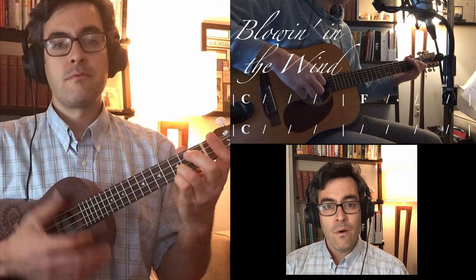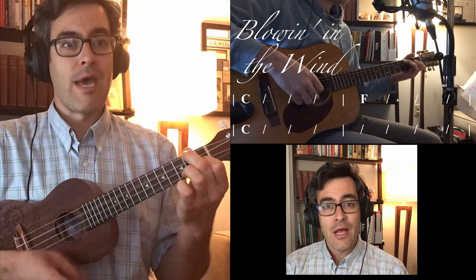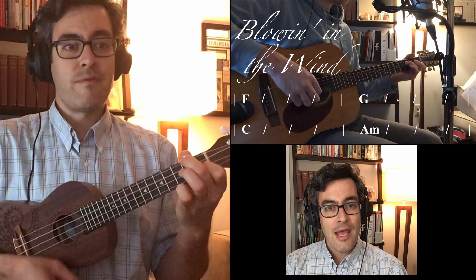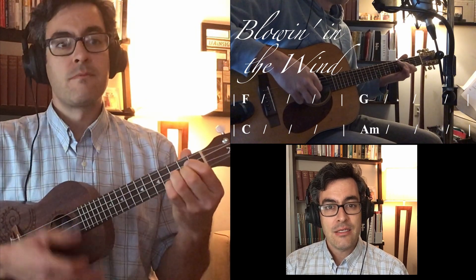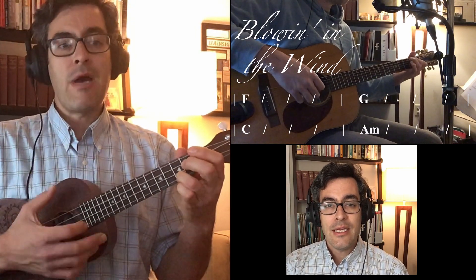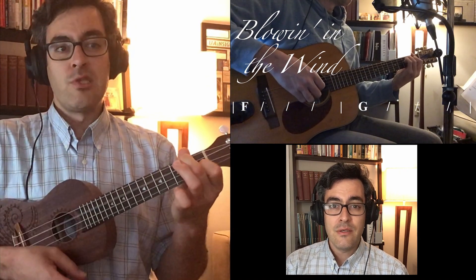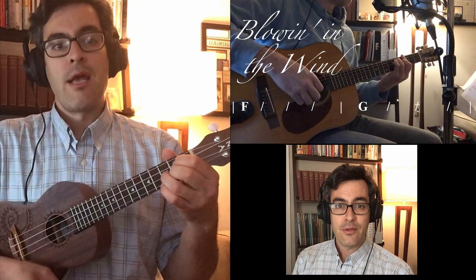C, F, back to C. Now we go to F, right here. F, G, C. A minor is next. Then F, to G, and let it ring.